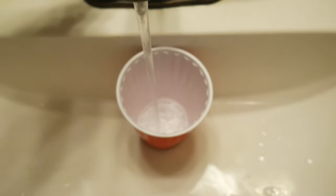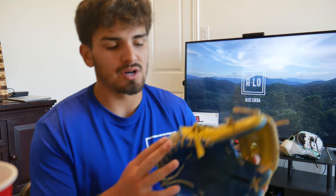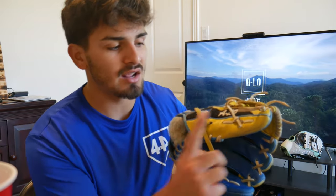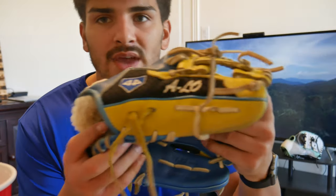Okay, cup set down, hot water in — all right. Now that we have our warm hot water ready, we're going to grab the glove and untie whatever laces you want straightened. The ones I'm untying and straightening are the thumb one right here, the pinky one right here, and then this one right here. So we're going to untie those real quick and then the next step is putting them in water.